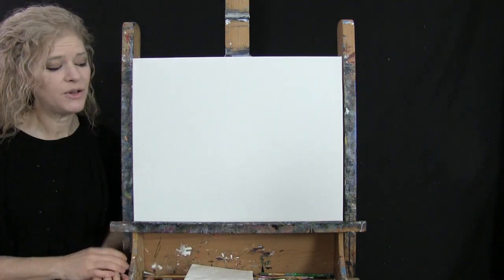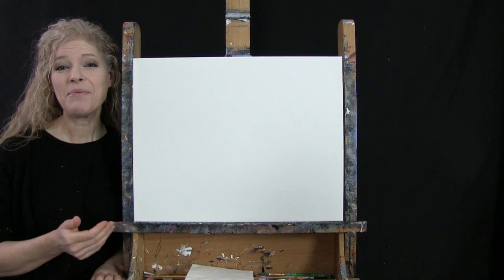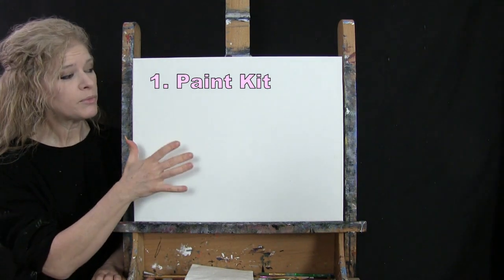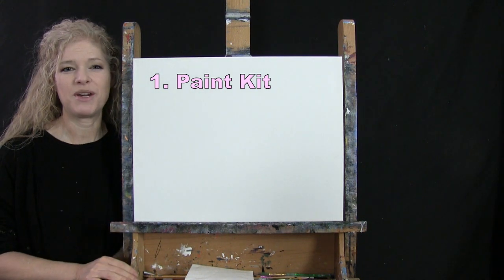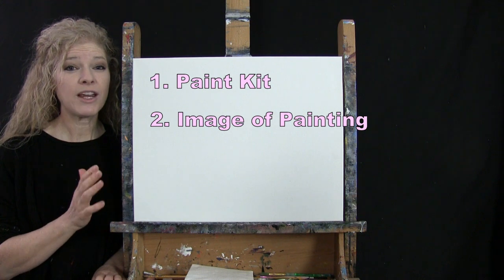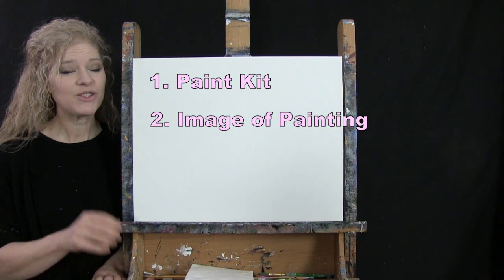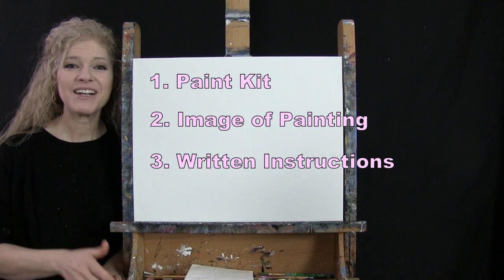Down below this video in the description, I'll be providing a couple of additional resources. One is a link where you can purchase the same exact paint kit I'm using — from the large canvas to the same type of paint and brushes. There's also a link where you can download a free image of the final painting to print and use as visual reference. And there are written step-by-step instructions down there as well.